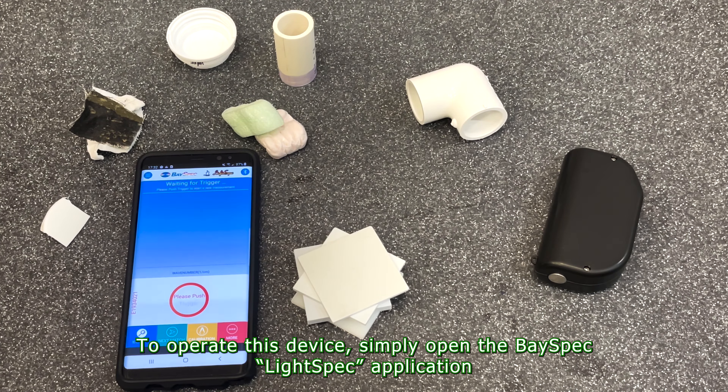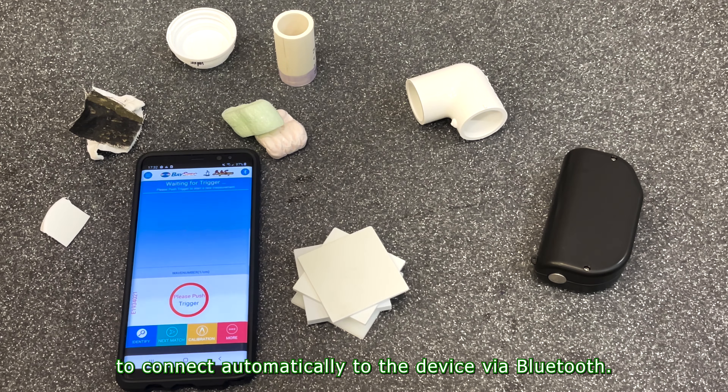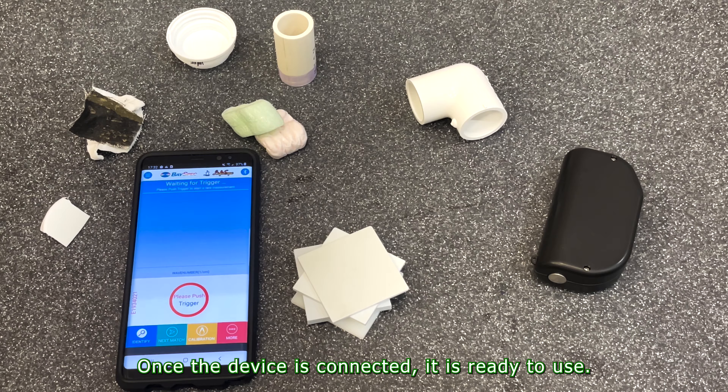To operate this device, simply open the BaySpec LightSpec application to connect automatically to the device via Bluetooth. Once the device is connected, the instrument is ready to use.